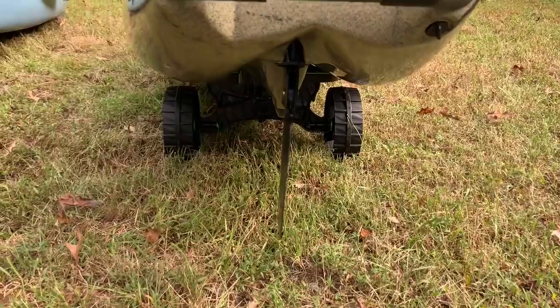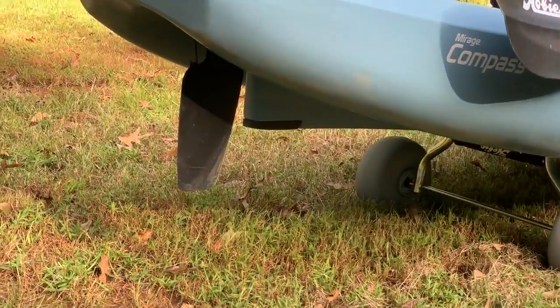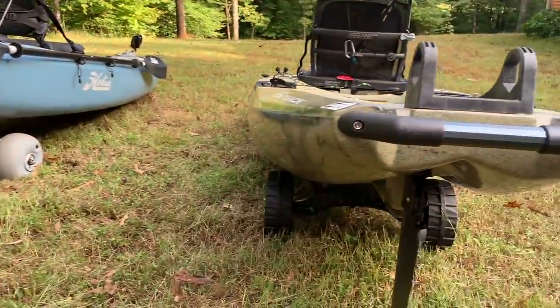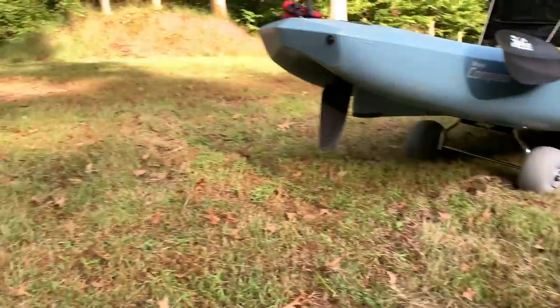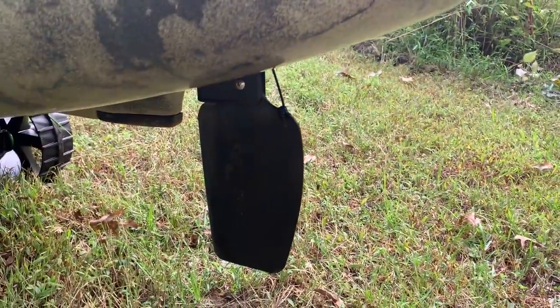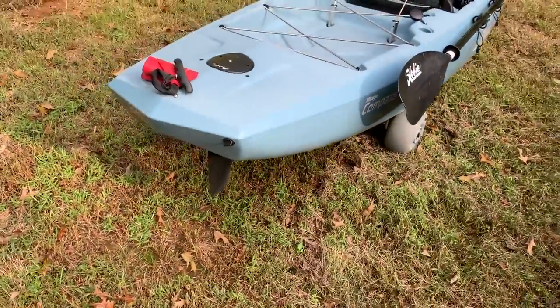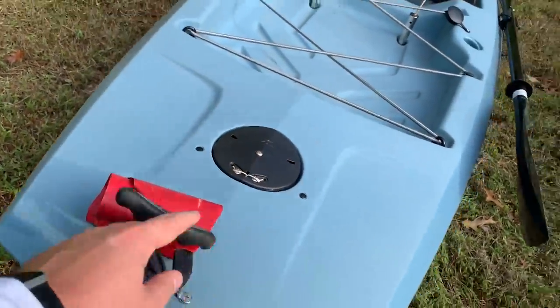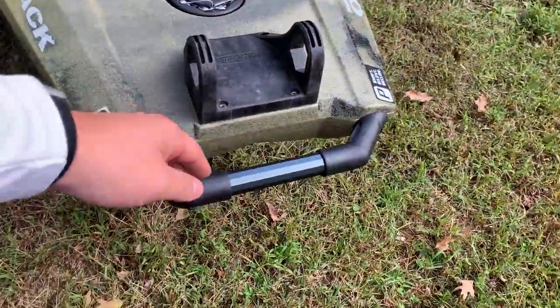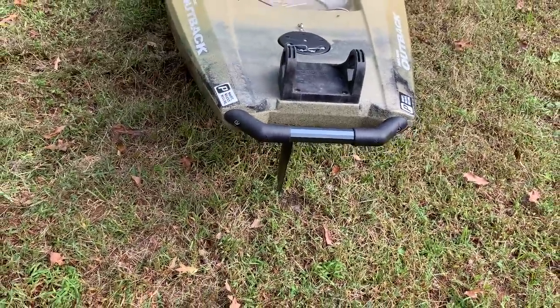Now I'm going to drop the rudders. As you can see, the rudder on the Outback and the Compass are very similar — basically the same. The Outback's rudder is a little bit wider, while the Compass's is a little more narrow. As for the carry handles in the back, the Compass gets the regular old Hobie style, while the Outback comes with the H-rail where you can mount something to it — more like the pro-angler style, just not quite as wide.